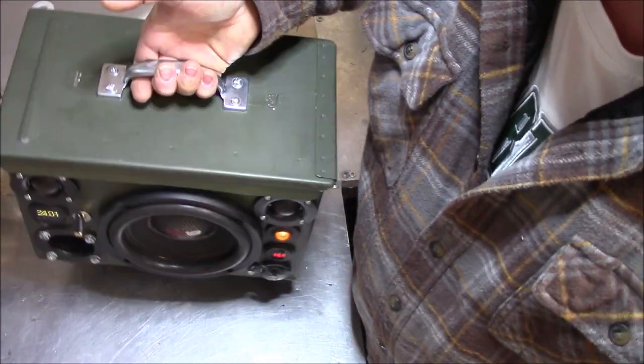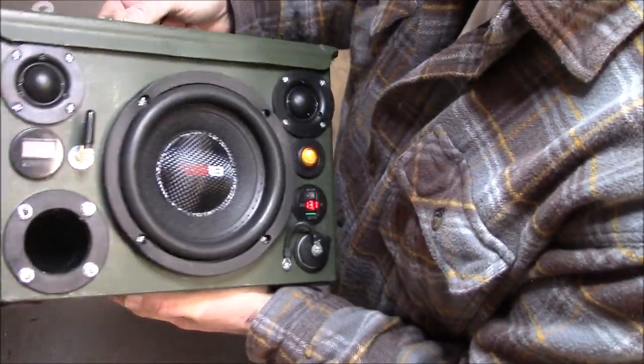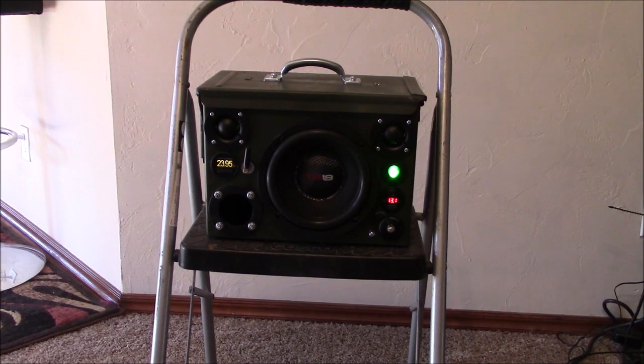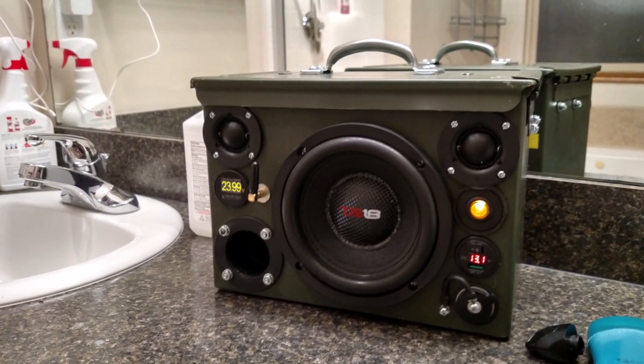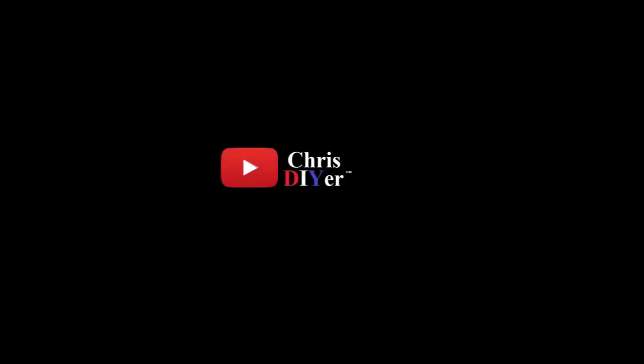I'm going to show you how much money I spent on parts on this unit, and just think how much those Bose Wave Radio Bluetooth deals cost — it's about the same, but this is cooler. Lots of love and work put into this unit, and also a lot of blood shed and solder drip on my knuckle if you saw it there in the video. Alright guys, thanks for watching — see you next time.